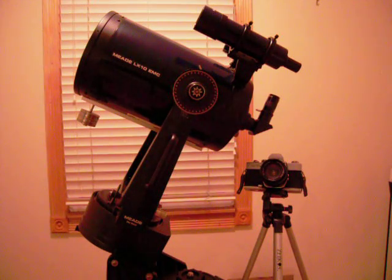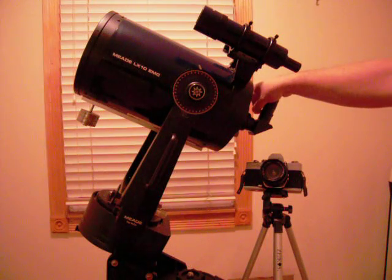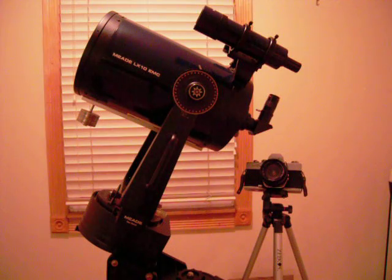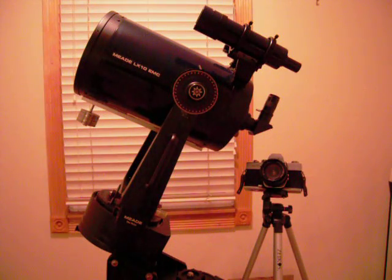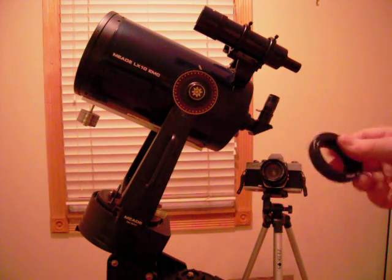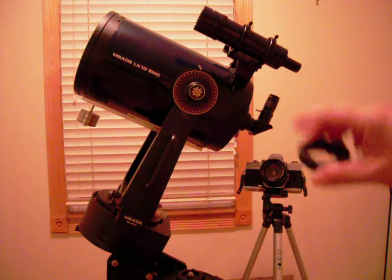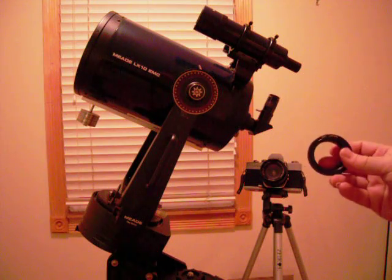If you do have a telescope like this one, you'll notice it has a star diagonal and an eyepiece. The star diagonal comes off — there's a collar that just unscrews. That gets you ready for prime focus astrophotography, which means you remove your camera lens, hook the camera directly up to your telescope, and your telescope becomes a huge telephoto lens. You only need two things: a T-ring, which is this simple metal ring that takes the place of your camera lens, and a T-ring adapter. Note that a T-ring is model-specific for every camera.